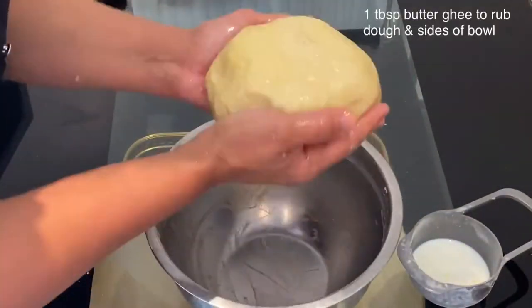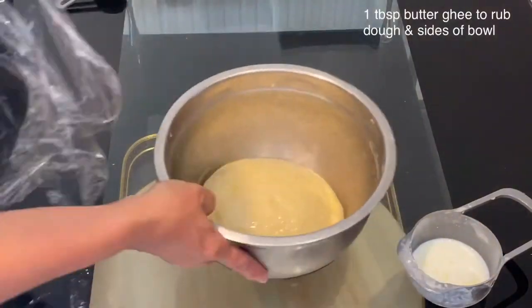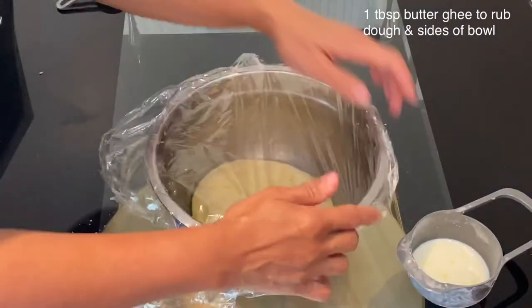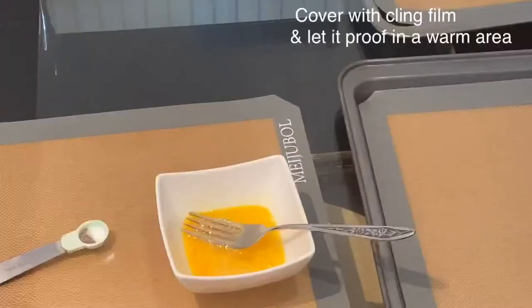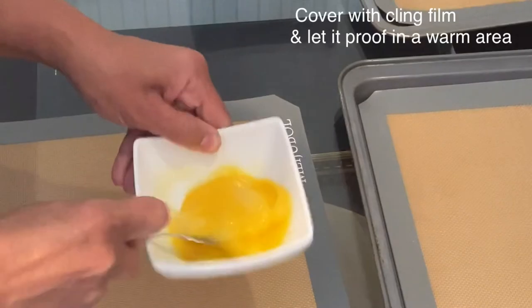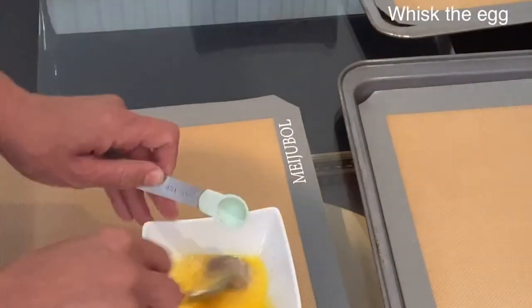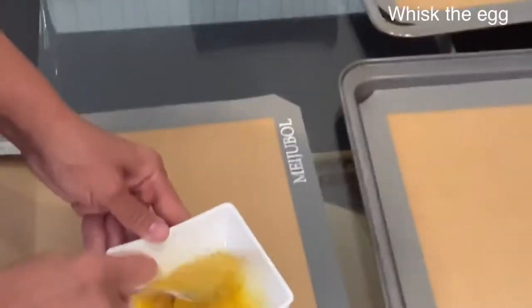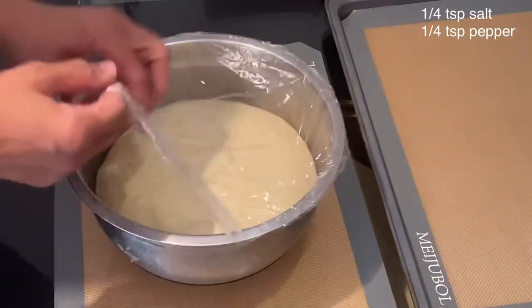Now it's time for the dough to rest and proof. I will cover it with cling film and put it aside in a warm area. While the dough is proofing, I will prepare the egg wash — I have whisked the egg and added to it a quarter teaspoon of pepper and a quarter teaspoon of salt. The dough should now be ready; it has really proofed and puffed up well and doubled in size.